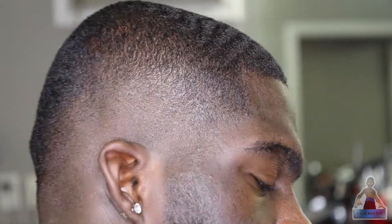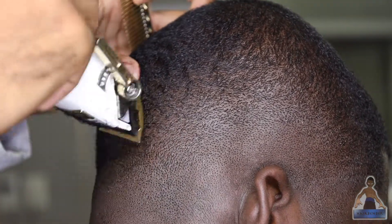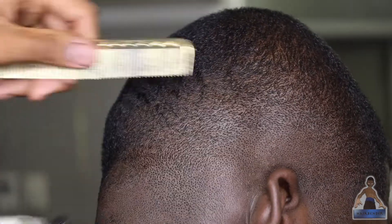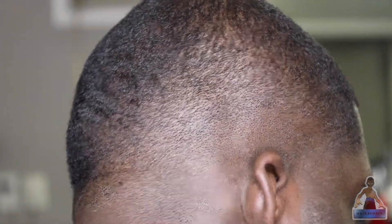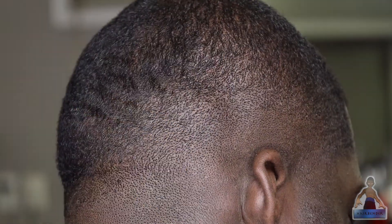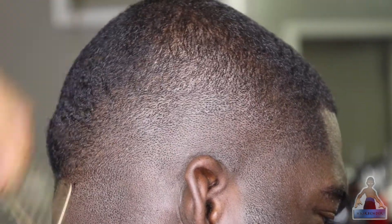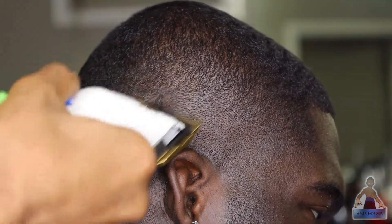I probably could have left the fade how it was, but I'm going back in and doing detail work with my lever open, no guard, just finishing up areas that need more work. I like to do one side of the head at a time because it's more efficient and it helps you focus on one area to get the best look. Right here I'm doing the back of the head and also cleaning up areas of the other part that I faded already.